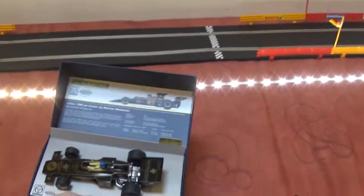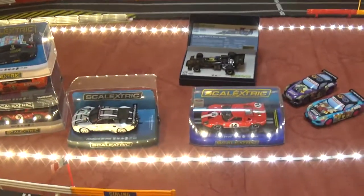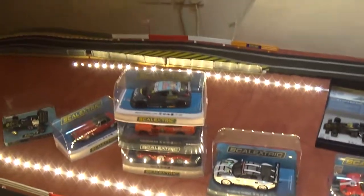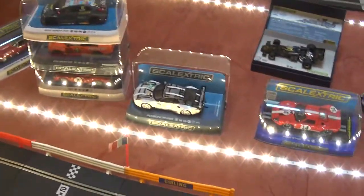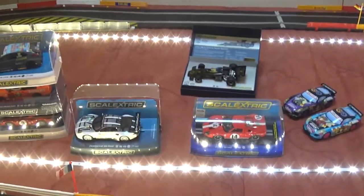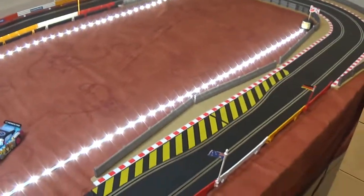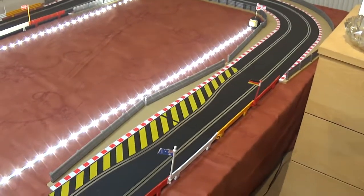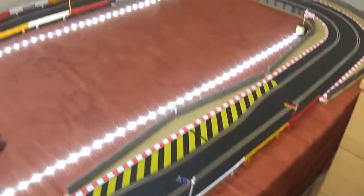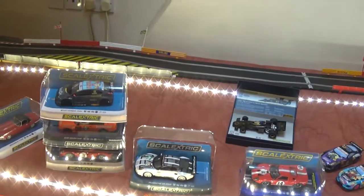So what we'll do is get some cars going round. I'm going to have to put the camera on a tripod — it's going to be difficult to hold the camera, the controller, and keep my eye on the car at the same time. So I'll set it up on the tripod and we'll look at some of the cars going round. I'll be back with you shortly once I've set it up.